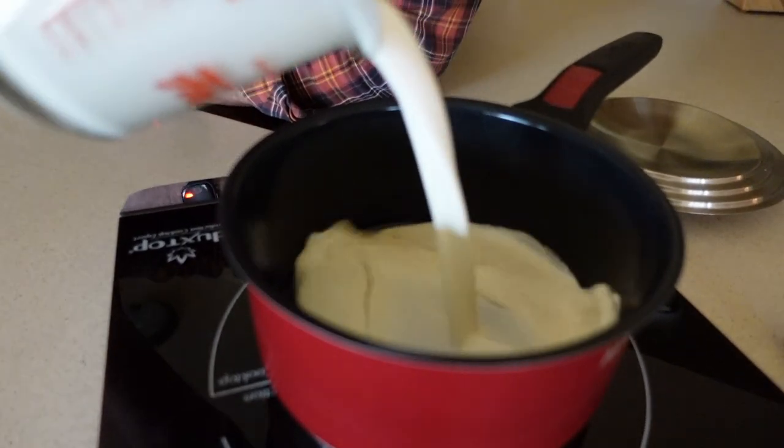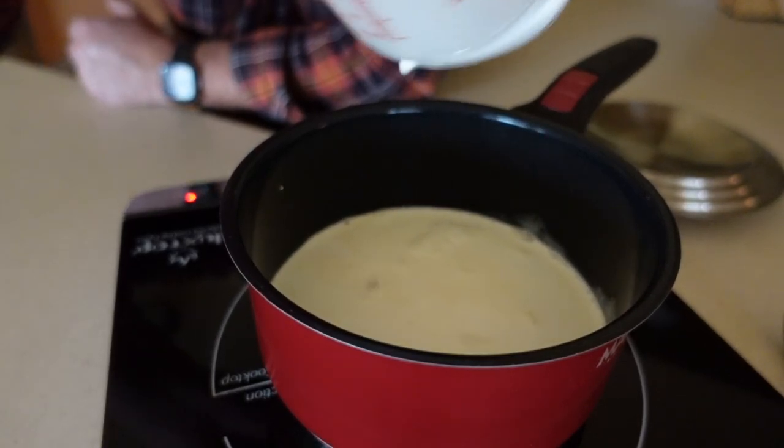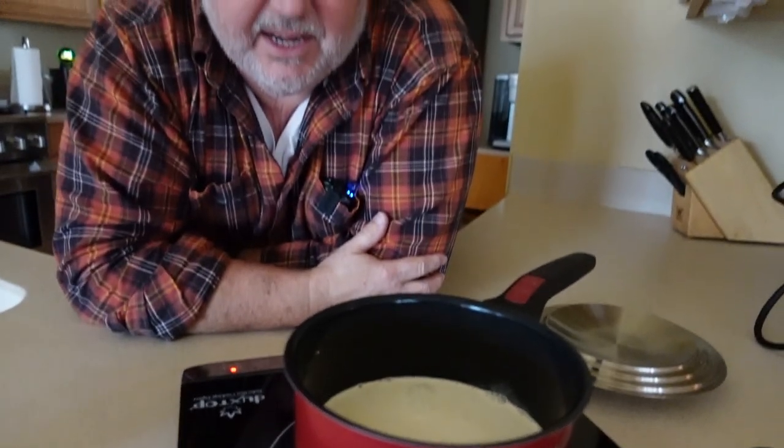Traditionally Spotted Dick is served with a custard on the side, so we're going to make our custard first. What we've got here is one half cup whole milk, one half cup of heavy cream, and a teaspoon of vanilla. We're going to bring that to 180 degrees and then whisk it in with the rest of the ingredients. This is also the first time we've done a video using the induction burner.